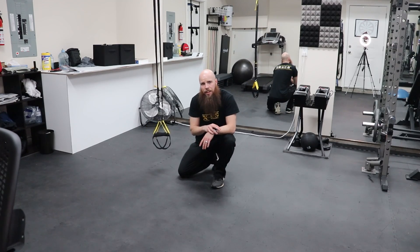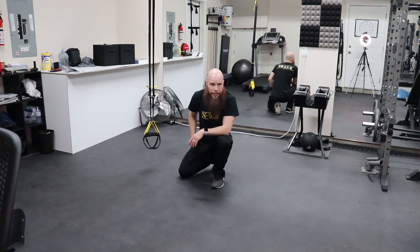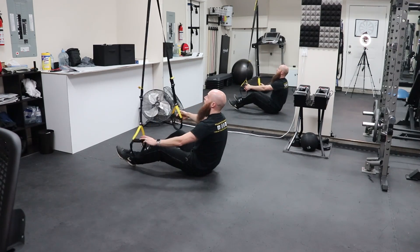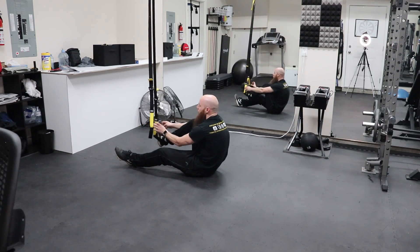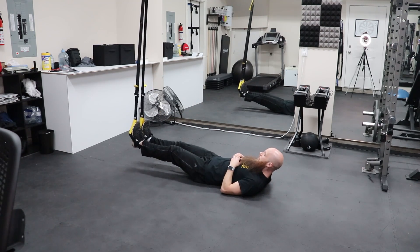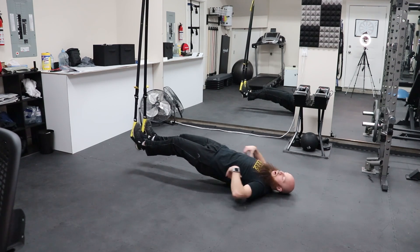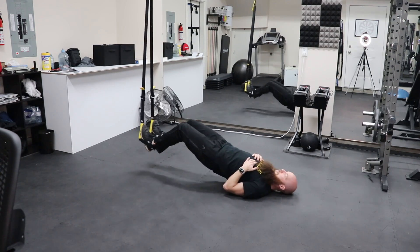Let's get a couple more leg exercises. We're going to do some hamstring curls, hip-ups, and leg extensions. For the hamstring curl, make sure the trainer is in the lower position. Put your heels into the foot cradles at the very bottom. Make sure you are nice and centered. Lift your butt off the ground with nice clearance on your shoulder blades, then bring your heels to your butt — this lifts you up and brings you back down.